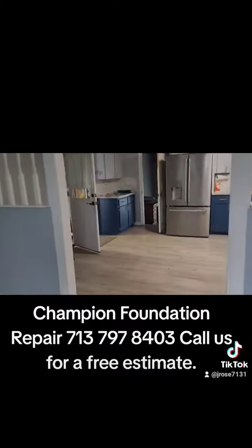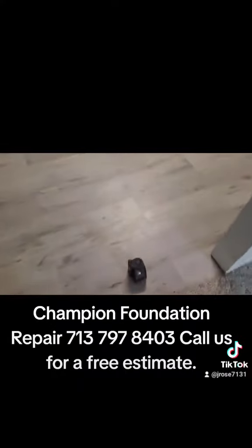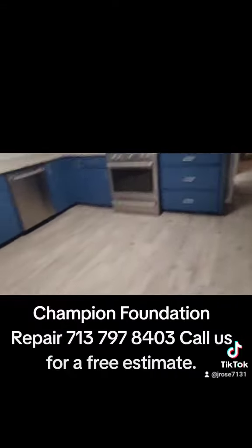Oh my god, it came up a lot, man. This was pretty bad — we were sinking real bad yesterday. Here's our laser. We're on the finishing touches of the job.